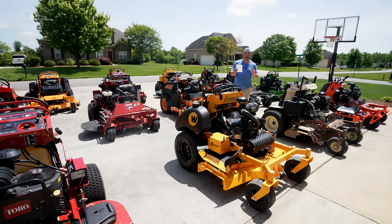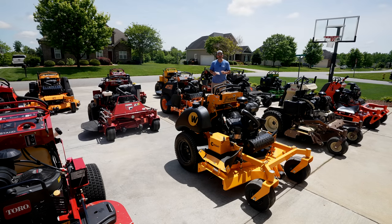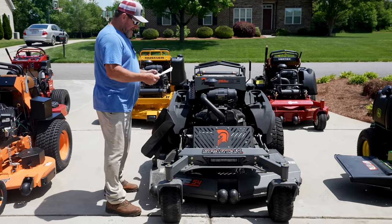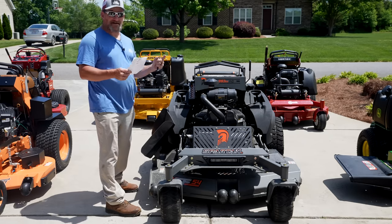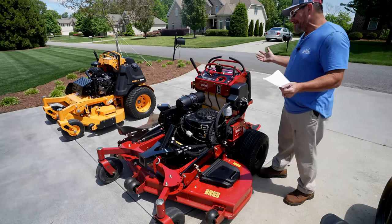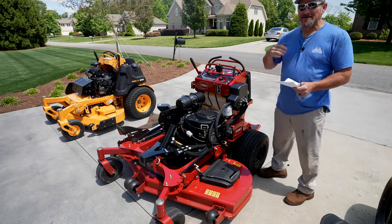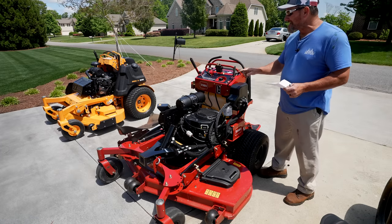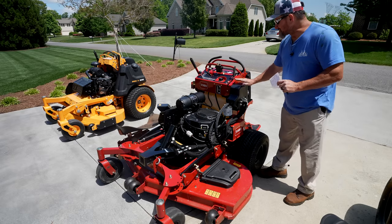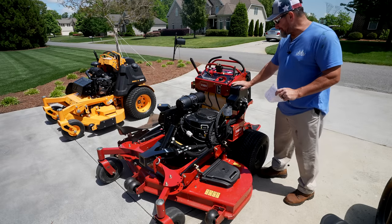The last class is the Vanguard EFI 37 horsepower — let's call this the Big Block class. In 4th place with a time of 7.05, the Skag V-Ride. In 3rd place with a time of 6.51, the Wright ZK. In 2nd place, the Ferris at 6.10. And in 1st place in the Vanguard EFI 37 horsepower Big Block class — the Spartan. The Toro Grandstand Multi-Force gets its own class because this motor — the Kohler Command Pro EFI ECV 749 — is different than anything else out here. It had a time of 6.20 and finished 3rd overall, but there's nothing to pair it with as far as the motor goes.